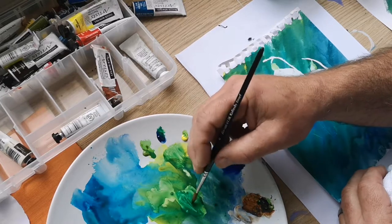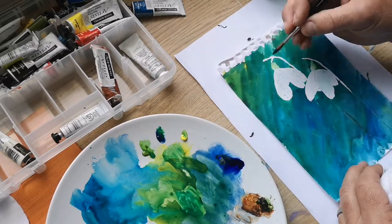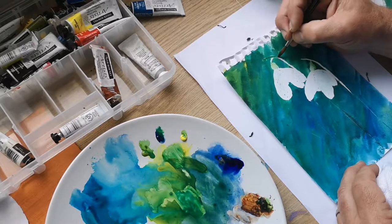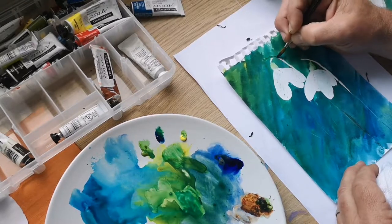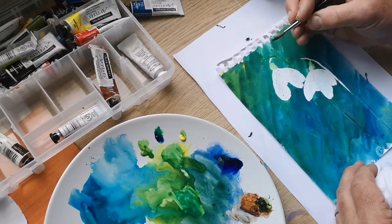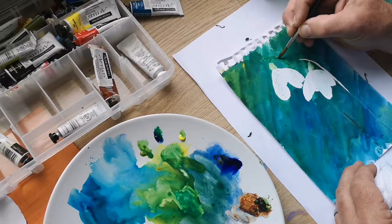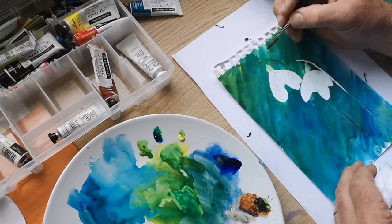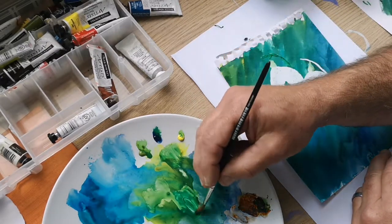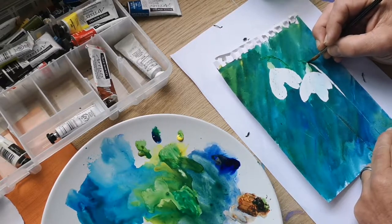When I was using watercolour. Yeah, that looks quite a nice colour. Not much contrast there from the background, but I'll add some shadow to the edge of the stem which will define it a little bit more.